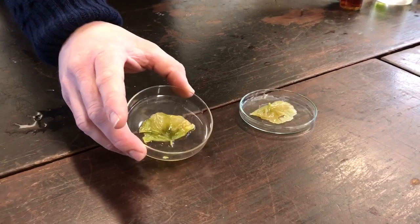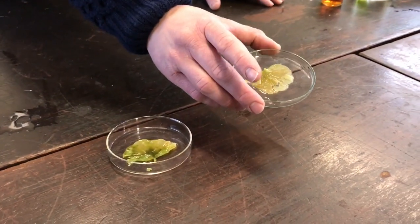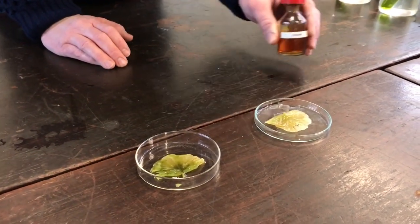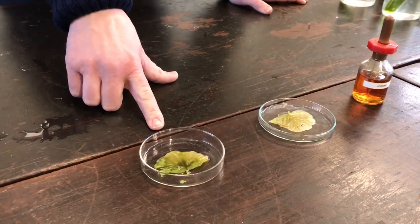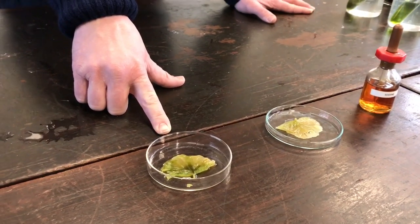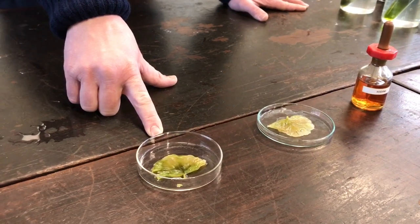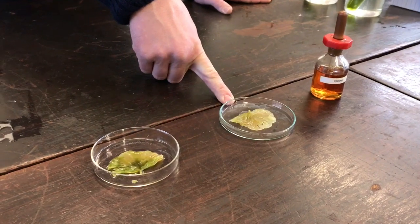This leaf here is darkening — it's going blacker. This leaf here is staying light and quite brown, which is the normal colour of iodine. That would indicate that this leaf has been in the daylight, photosynthesis has occurred, and starch is stored in the leaf. And that would indicate here that no starch has been produced and that this leaf has been in the dark.